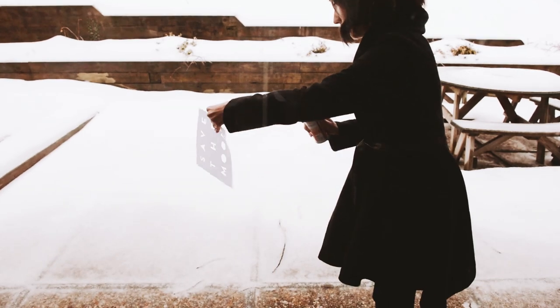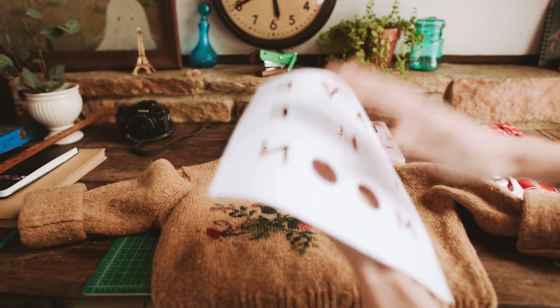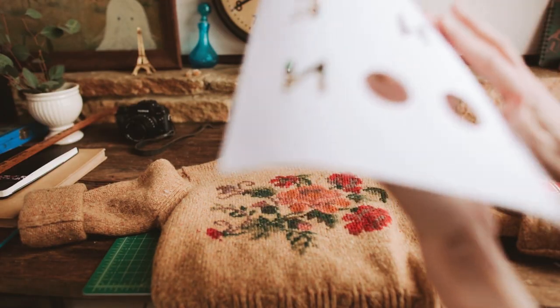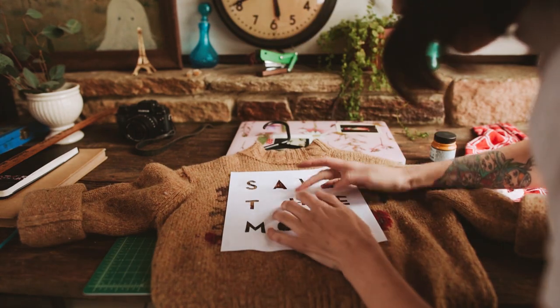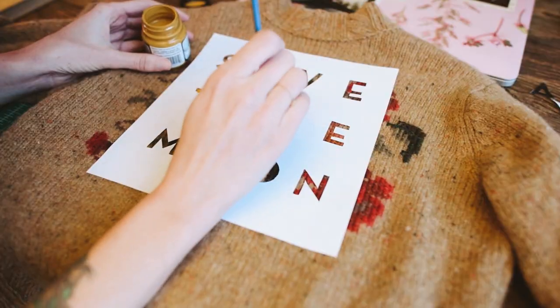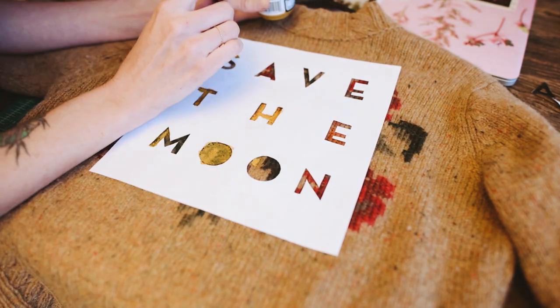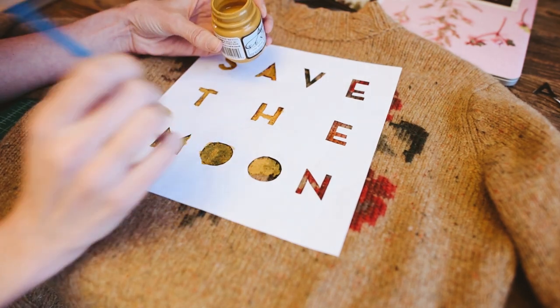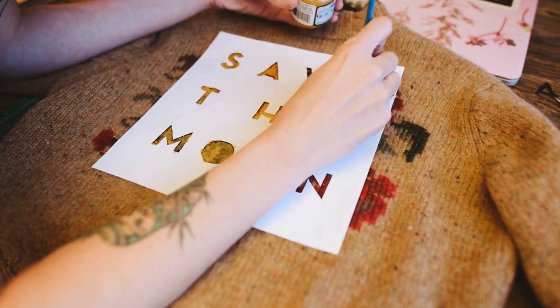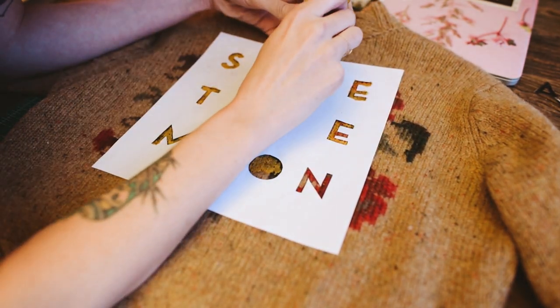Take it outside and give your stencil a good spray, and after 10 or 15 seconds it will be tacky enough for you to press down completely. Just make sure you're getting all of the edges pressed down. Use a very small brush and a padding motion, and keep in mind that the paint may bleed through the stencil, so you want to use it more as a template and try to stay between the lines.